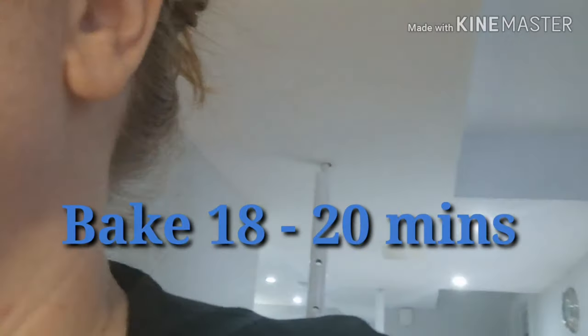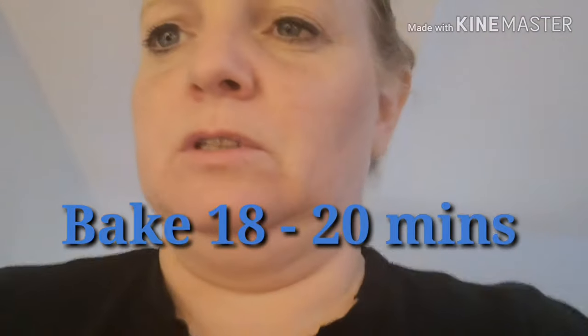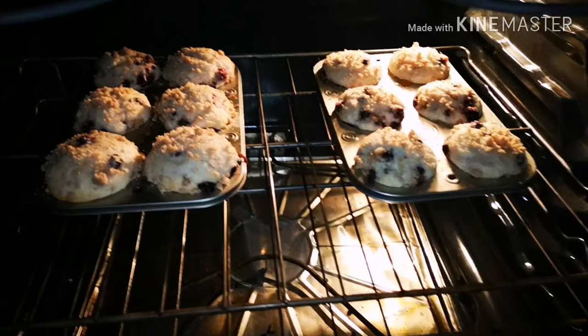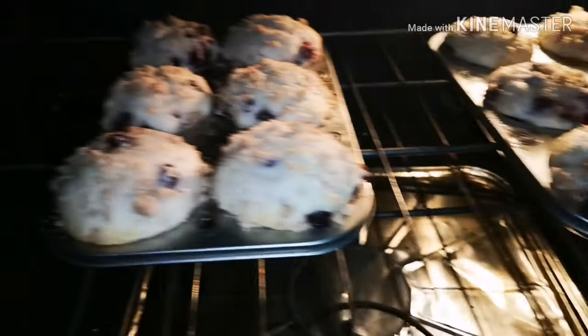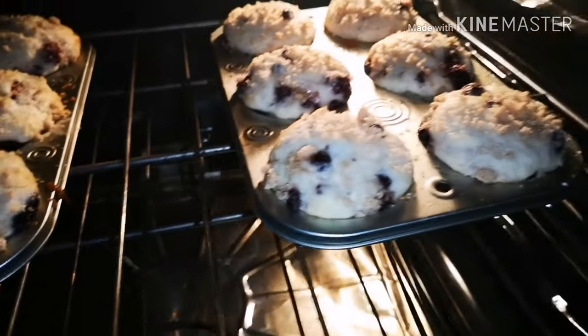I think my oven's done — I was commenting on other people's videos and got sidetracked. A couple more minutes and they should be ready. Maybe two minutes. Once they're ready I will show you them in the oven and then take them out. They're not quite ready — I'd like to get a little more golden on the top, so I'll leave them for a couple more minutes, but not too long or they'll cook too much.